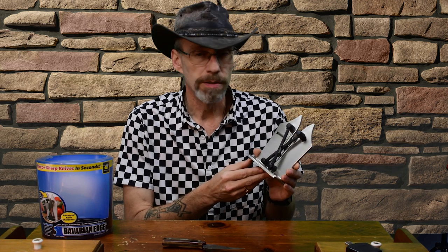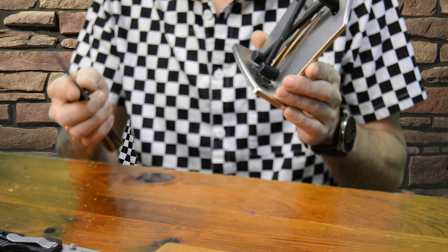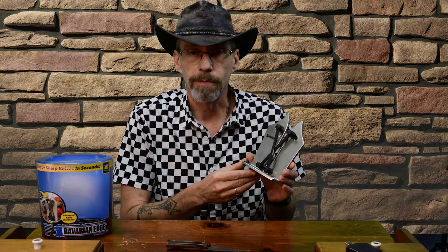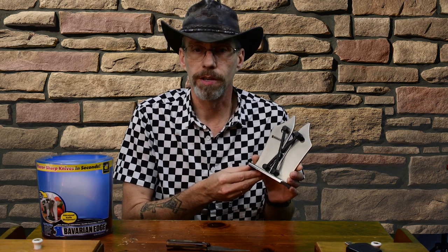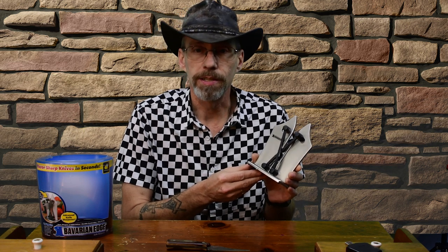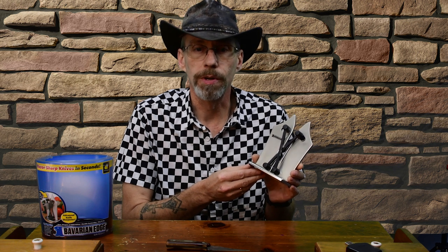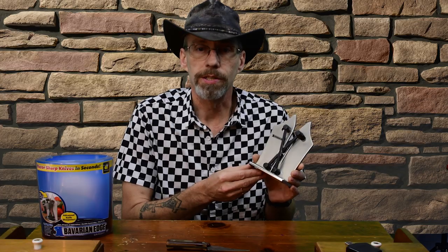Sort of — it does put a nice edge on a knife that you could use in the kitchen while cutting vegetables or meat. Does it make the knife razor sharp? Absolutely not — you're going to need a traditional sharpening stone for that. Will it sharpen a credit card so you can cut a tomato? I didn't think it would, and it won't. But at any rate, I think it's a decent tool to use in the kitchen. Thanks for watching — please click like and subscribe. Thanks for watching M Time.